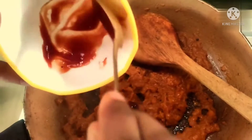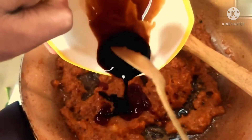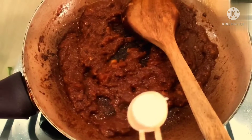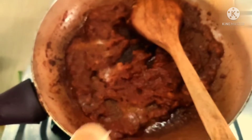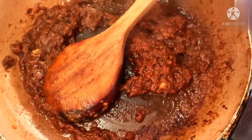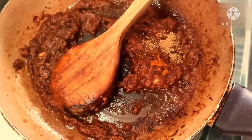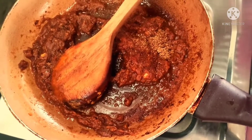Tomato sauce, soya sauce. I will put the meat on a plate and add the onion powder, the ginger powder, and the red powder.